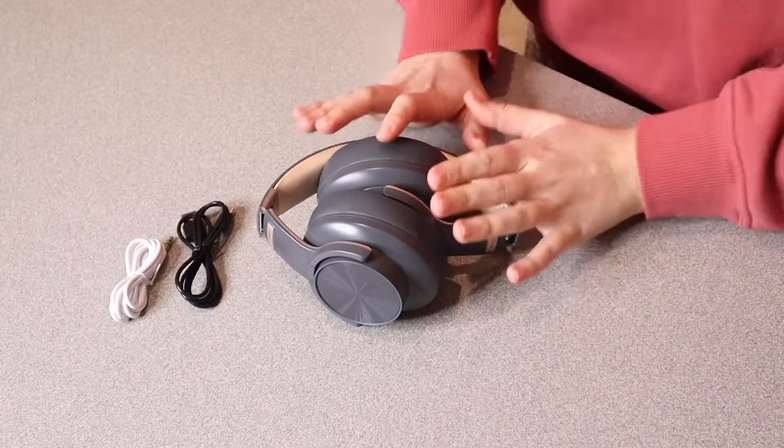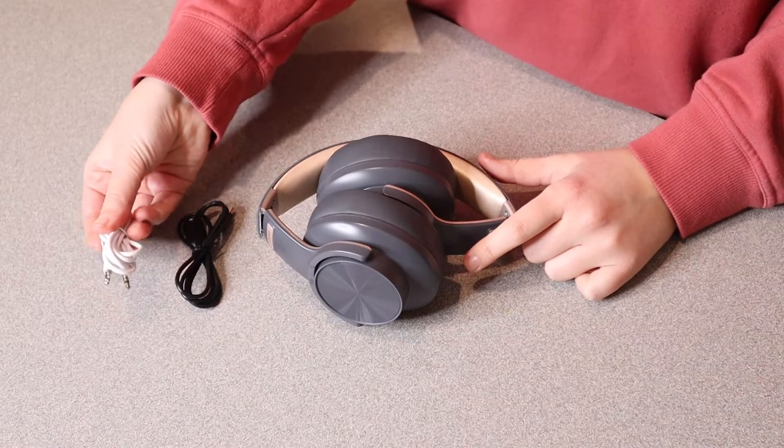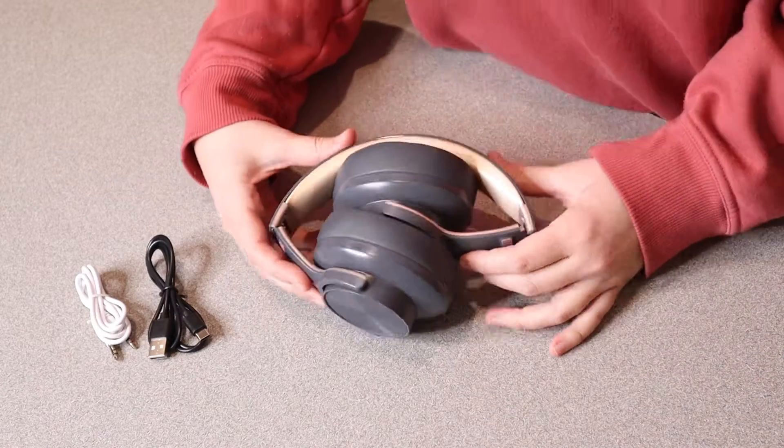Right here we have this wireless headset. Let me go ahead and open this up and show you everything it comes with. This is everything that came inside the box besides the user manual — we have the aux cord right here, and then we have the charge cord, which is just a type-C to USB.